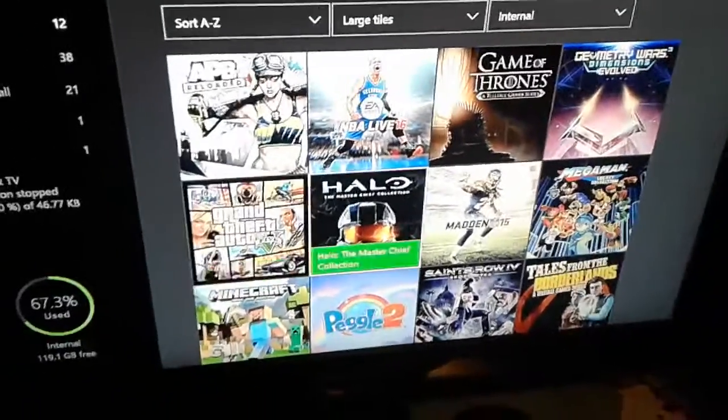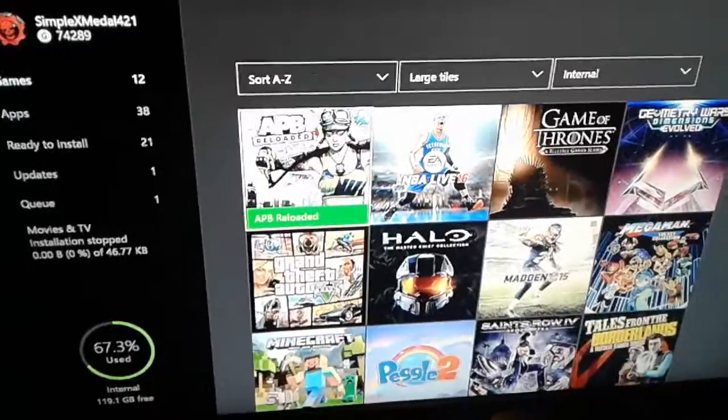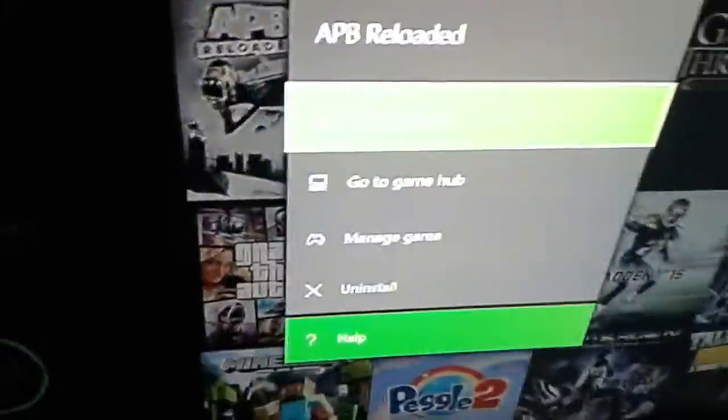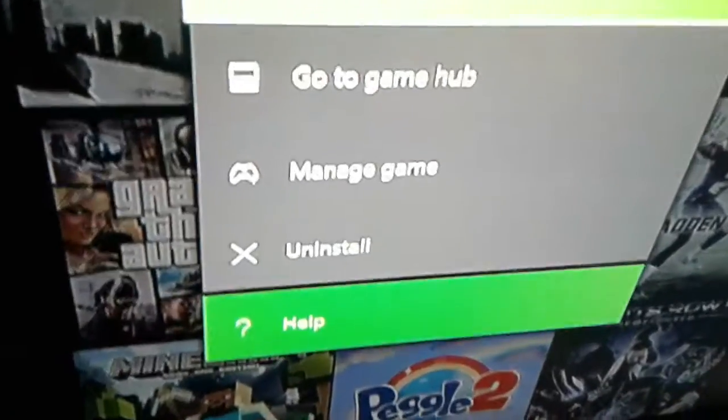We're gonna move good old APB Reloaded, a game I launched once and it was complete and utter trash. Cancer of the Earth. So you go down to Manage Game.